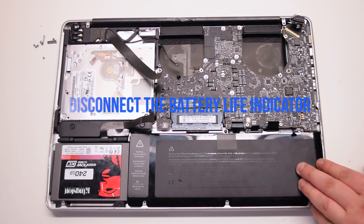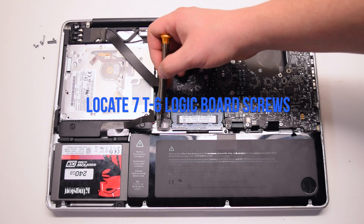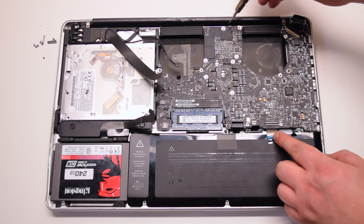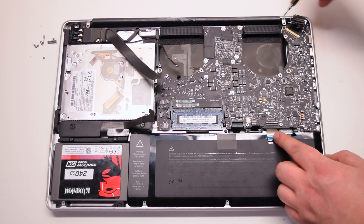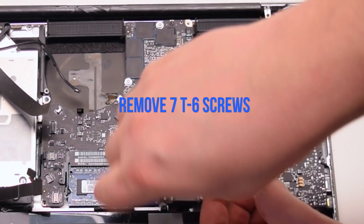Lift up the lever and disconnect the keyboard connection. Disconnect the battery life indicator. Inspect and find the seven logic board T6 screws, then remove them.